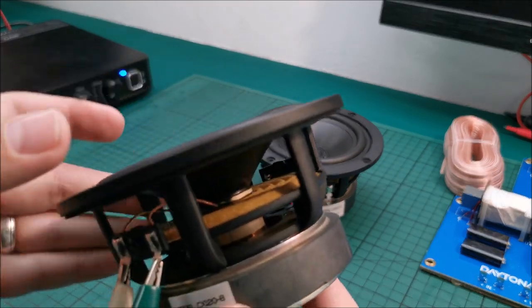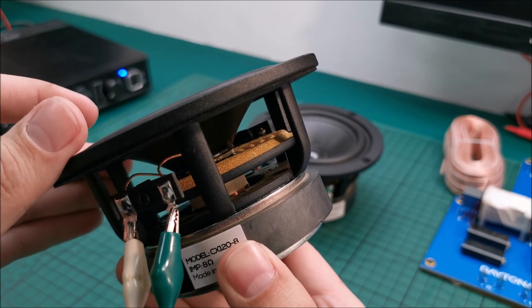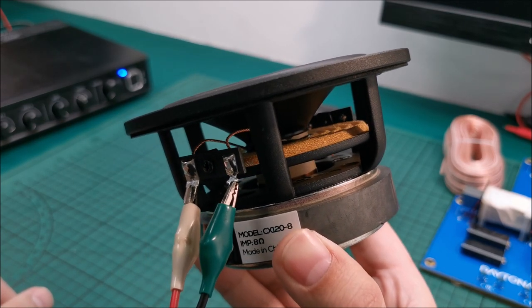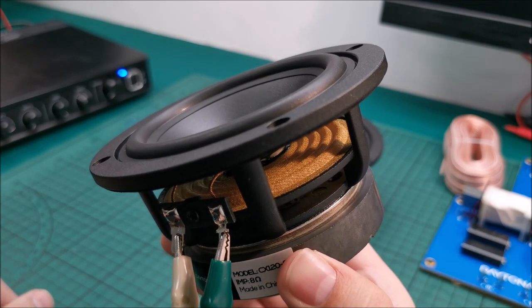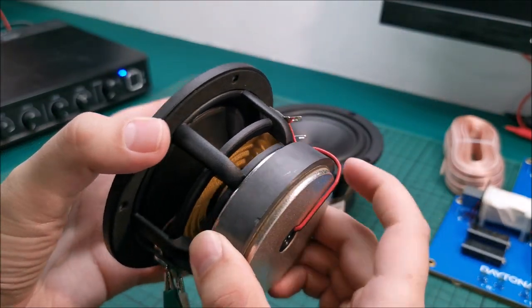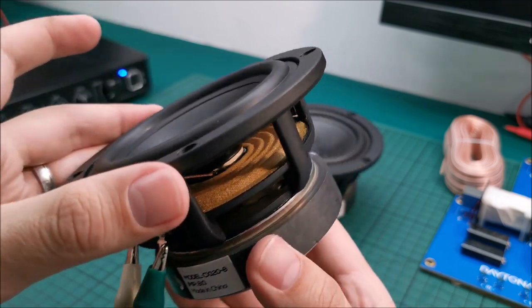Let's see how much these little guys move, because they are quite cool little speakers with an exposed coil right there. Should be fairly interesting, and lots of people, including myself, like excursion videos. Why? I don't know. This is a full range; it has a tweeter with its own separate connection, but I'm just testing bass and mid range.